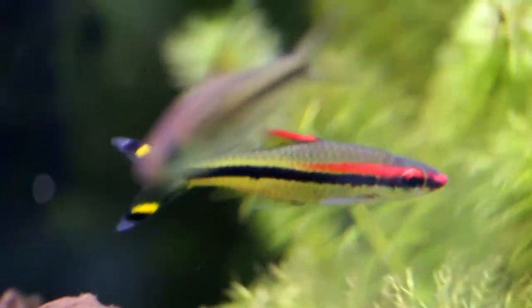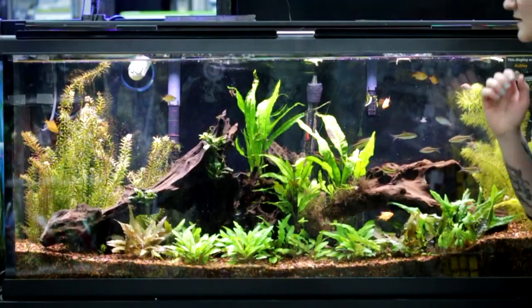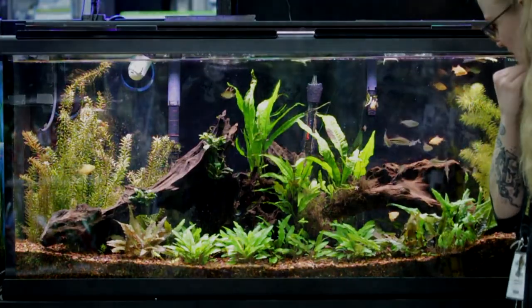And then some little Rose Line Sharks. We do also have some little Nerite snails as well, just as a cleanup crew in general.